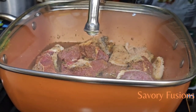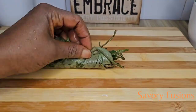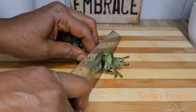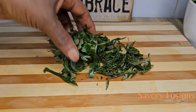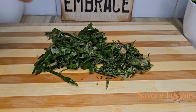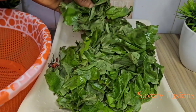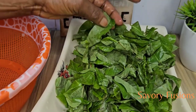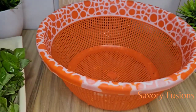Here I have some uziza leaf which has already been cleaned and washed, so I'm going to cut this uziza into very tiny slices and keep it aside while the protein is still cooking. I will be picking the oha leaf, which is the main ingredient of this recipe — it has already been washed in salt water and I will use my fingertips to shred the leaf and put it aside.